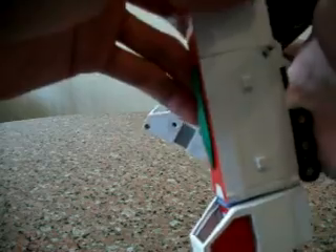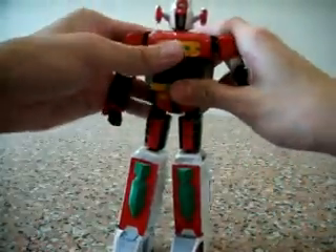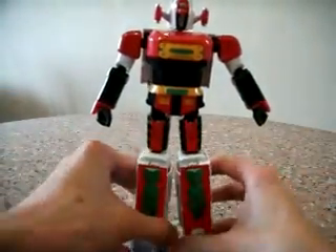Similarly for the other leg — you've got to bend this 90 degrees, flip this piece over, close the compartment and release. Close it at the bottom, over here, push this in, pull out the feet, pull this piece out, and there we have it — Dymos, robot mode.